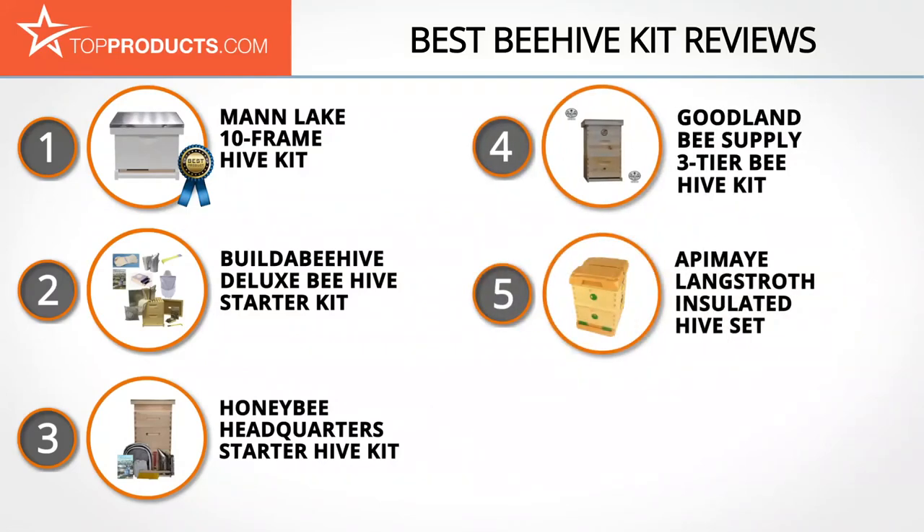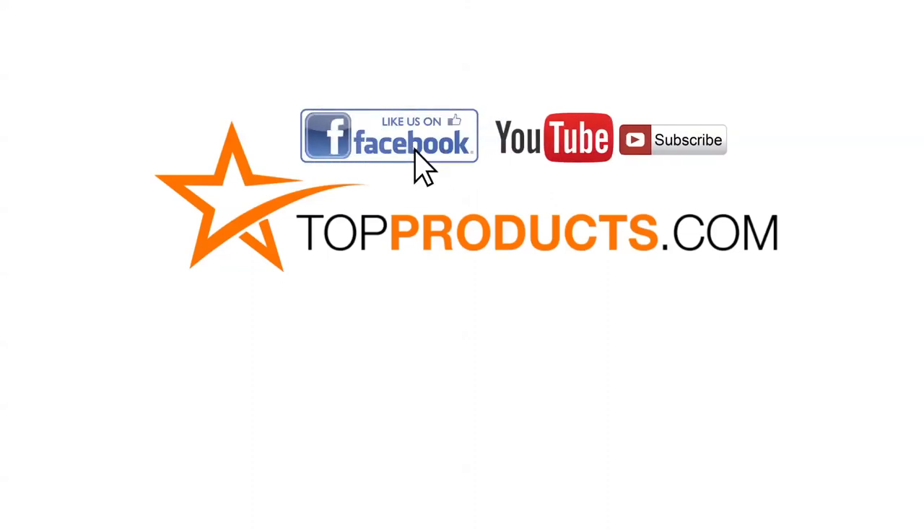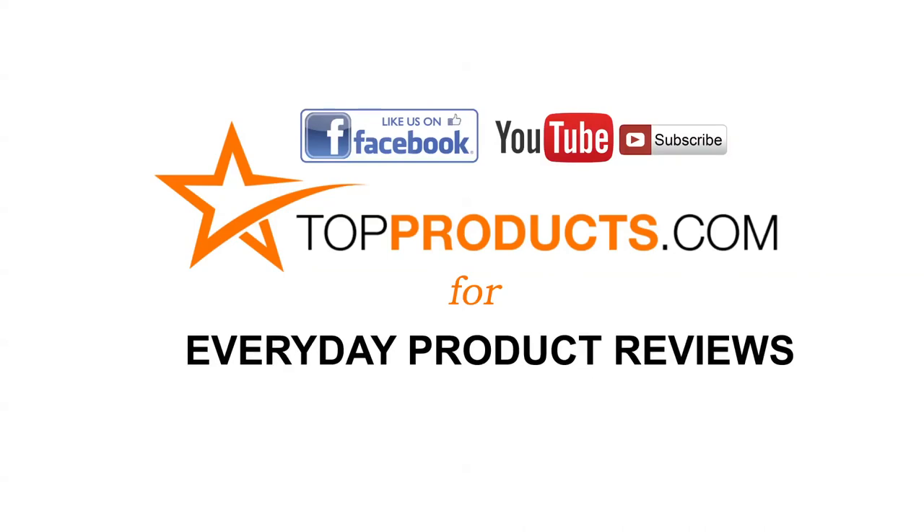These are our top five beehive kits. We hope you enjoyed watching our review — until next time, take care. Click now to subscribe to our YouTube channel and like this video. Don't forget to like our Facebook page and visit us at TopProducts.com for more everyday product reviews.